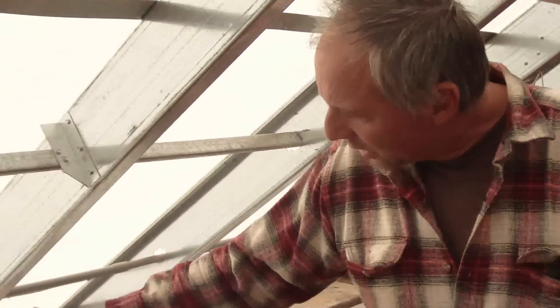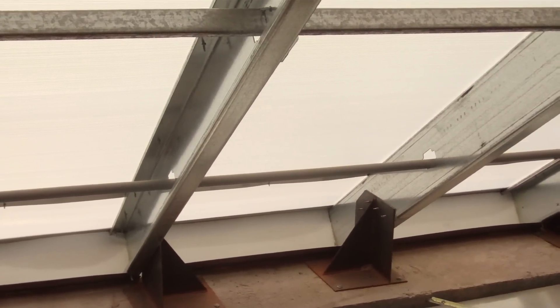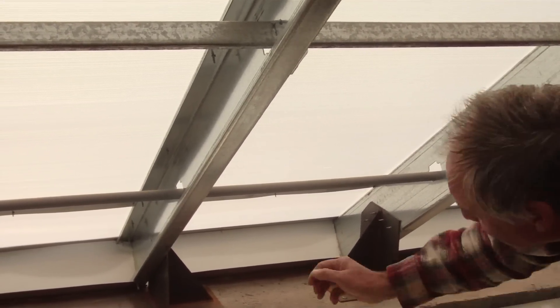So, if you guys remember from before, on the outside of this there is a screened-in surface, right? On the backside of this piece right here.